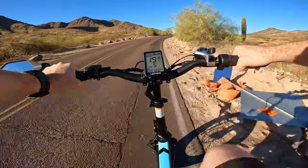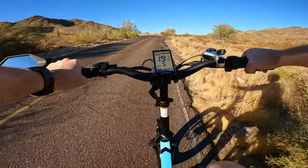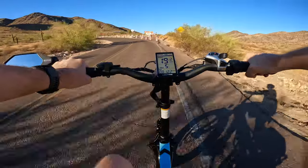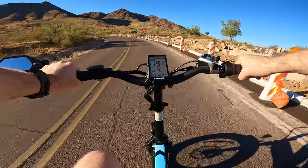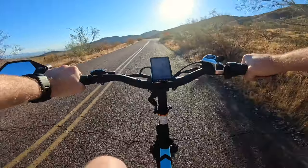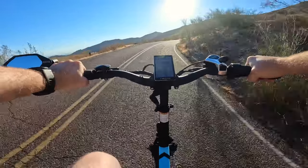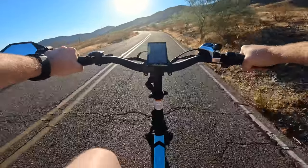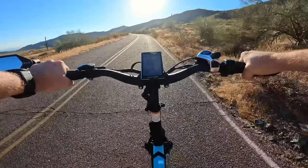Here's a steeper section — we are in pedal assist level five, and I'm putting in a little bit of effort here, not too much, very comfortable. This is quite the steep hill. I'm definitely doing some work in pedal assist level five, but nothing strenuous.